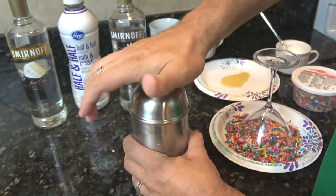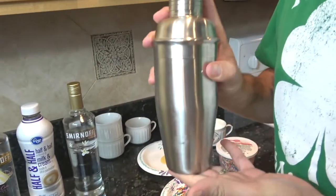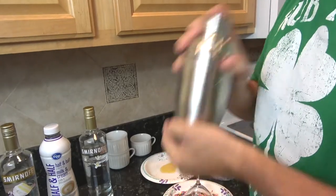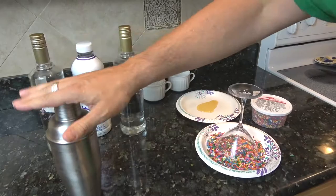Now I'm going to put the lid on — make sure it's on tight. Shake for 30 seconds or until you start to feel it freeze, and visibly you may see some frost on there. This is ready.